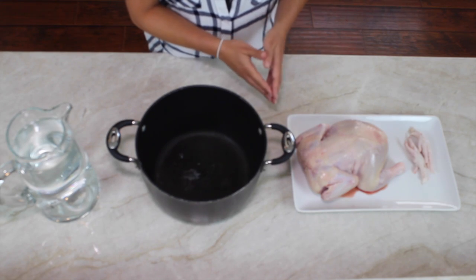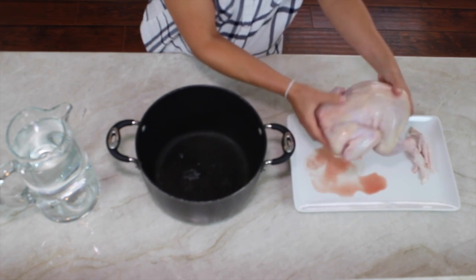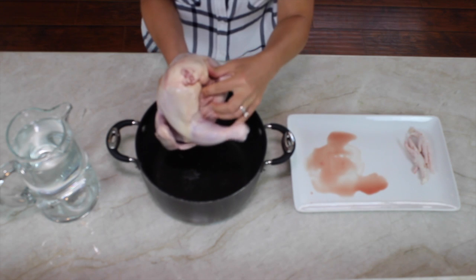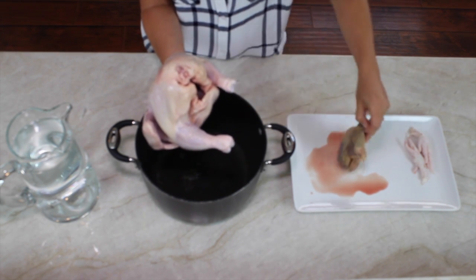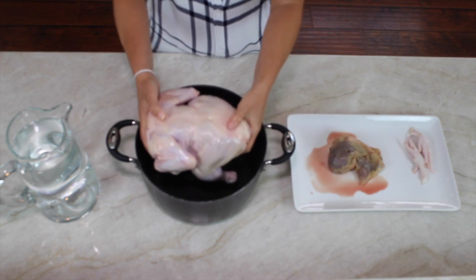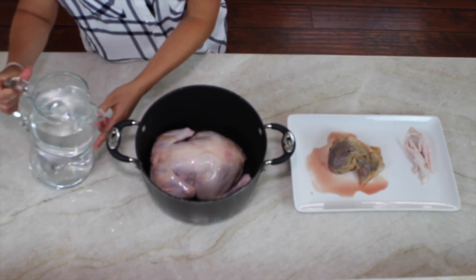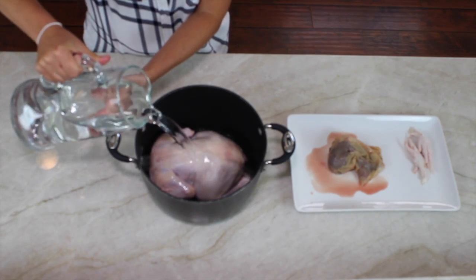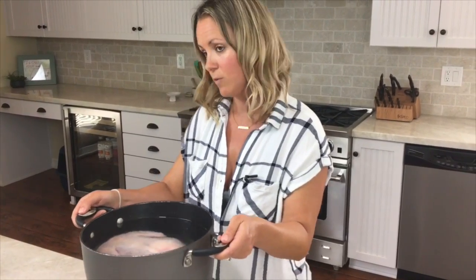Our first step is we're going to take our chicken. Make sure that we've taken out the plastic bag on the inside — it has giblets and other things in there that we don't want. We place the chicken into our pot and cover it with water, making sure the chicken is fully covered. Then we put the pot on the stove to boil.